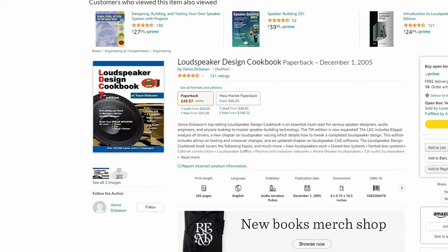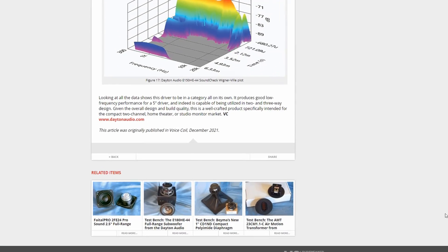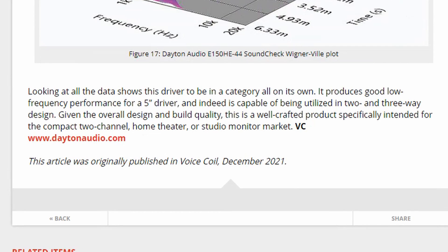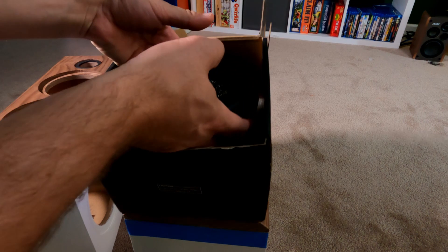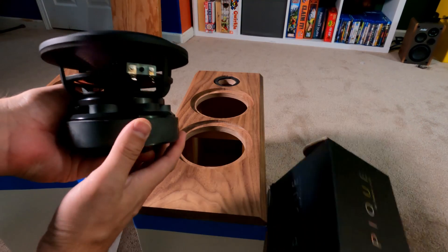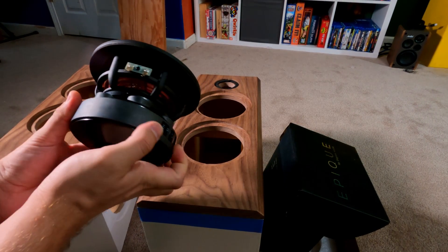You don't have to take my word for it — take the man who literally wrote the book on speaker building, Vance Dickinson's word. This is what Vance Dickinson said about the Epic driver: 'Looking at all the data shows this driver to be in a category all on its own. It produces very good low-frequency performance for a 5-inch driver, and indeed is capable of being utilized in a two- and three-way design. Given the overall design and build quality, this is a well-crafted product specifically intended for the compact two-channel home theater or studio monitor market.' And that was great to hear because that's exactly what these speakers were designed for — either two-channel listening or front-channel home theater. They knocked it out of the park.